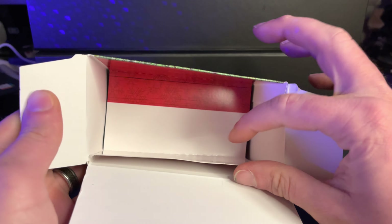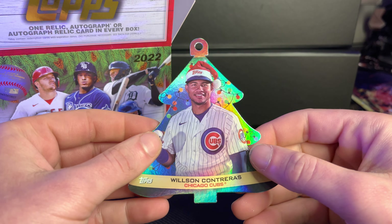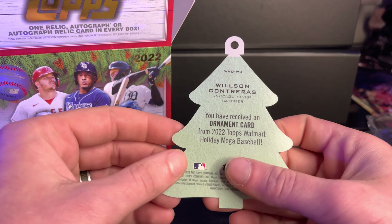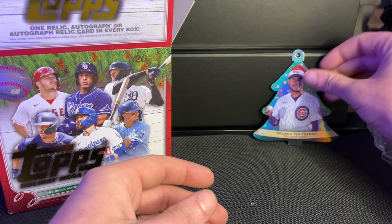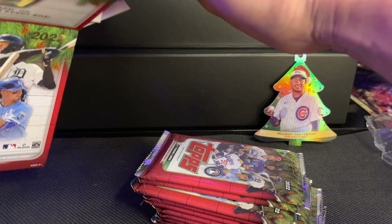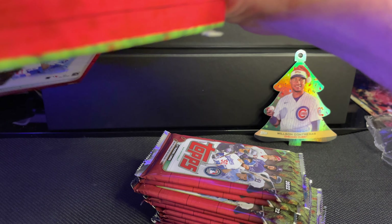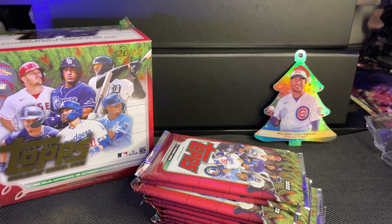We'll just throw that over there. Look — delicious. No, I'm kidding. Okay, here's some packs. I don't know what this is — it's like a Christmas tree with Wilson Contreras from the Chicago Cubs. You have received an ornament card. Well, thank you so much. I guess we'll just set this here to bring in the post-holiday spirit. I was really surprised with the guaranteed card, and we got two of these to open.